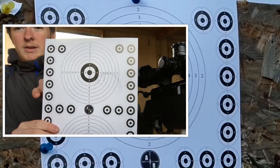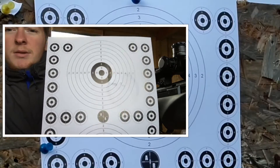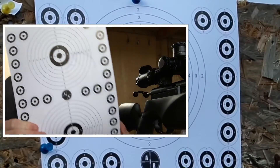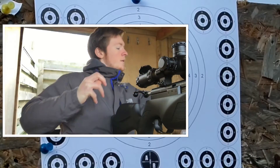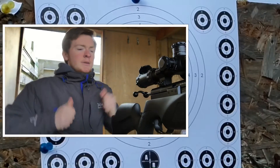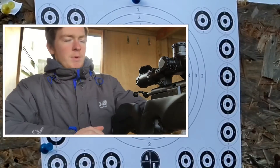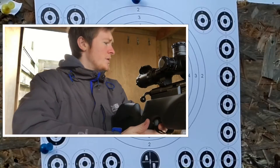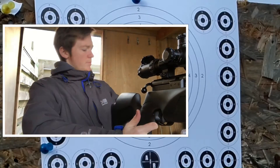We're going to hit every one of the little targets on the top section, then put five in the middle section. Then we're going to put the targets at closer range and shoot through the bottom targets.